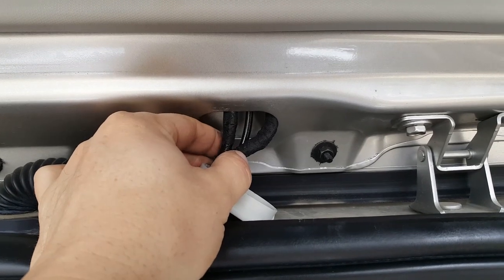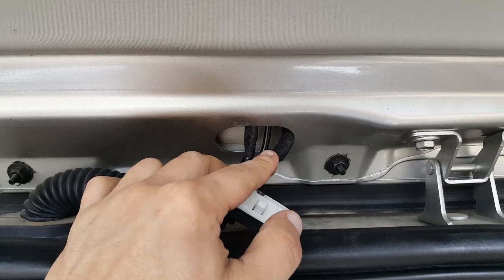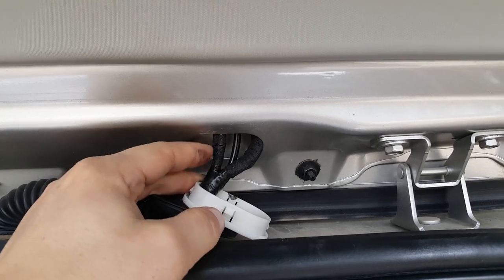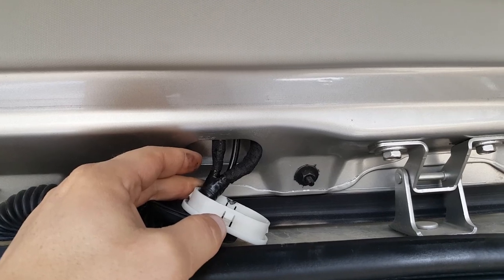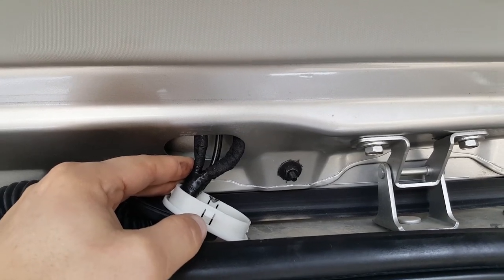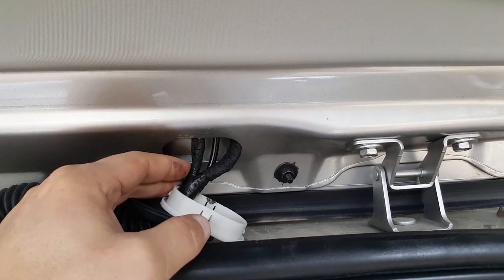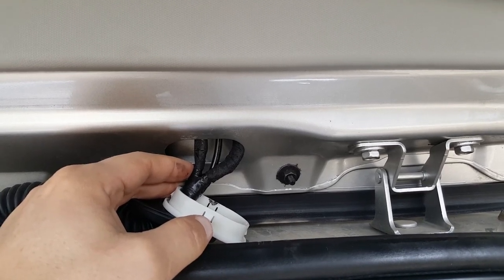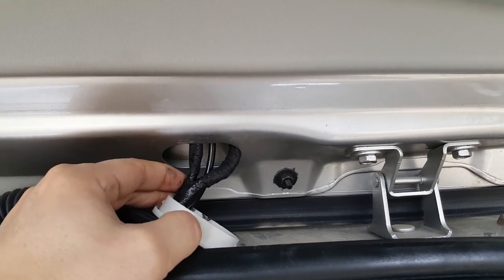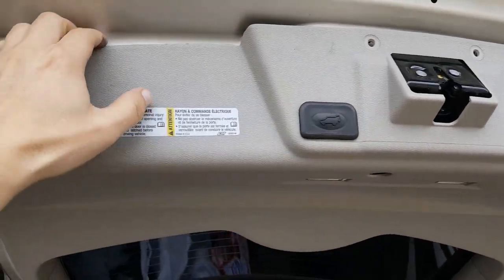First I'm checking to see if the camera wire is already run through the back. This car did not come with a camera — there should be four wires here but there's only three. You'd think Buick or GM would run the same wiring in all their cars to save money, but I'm guessing that's not the case here, even though I've seen other Buick Enclaves that did have the wiring pre-run.